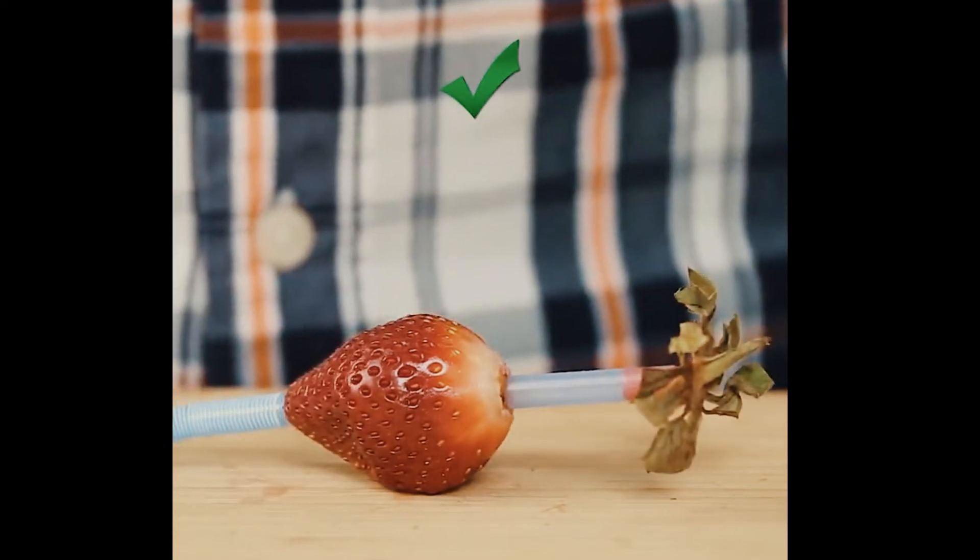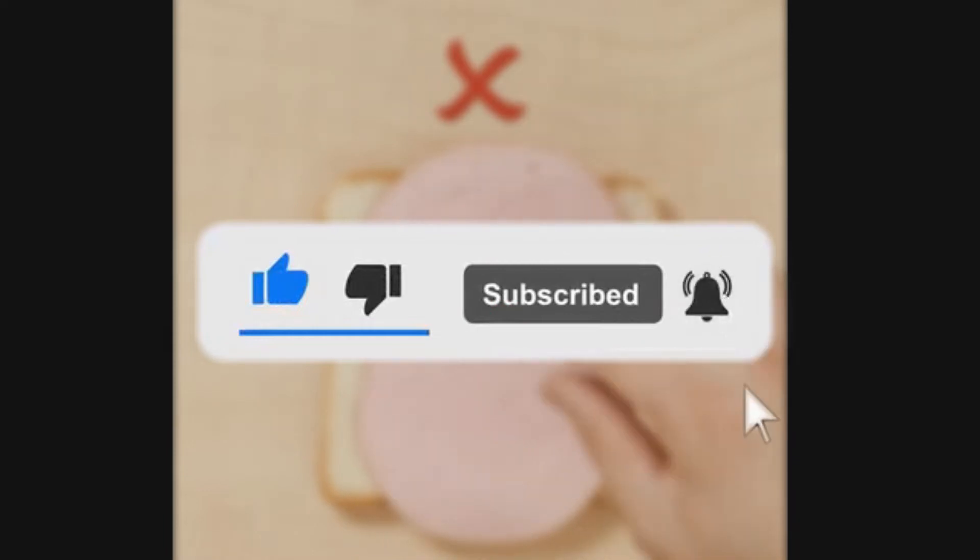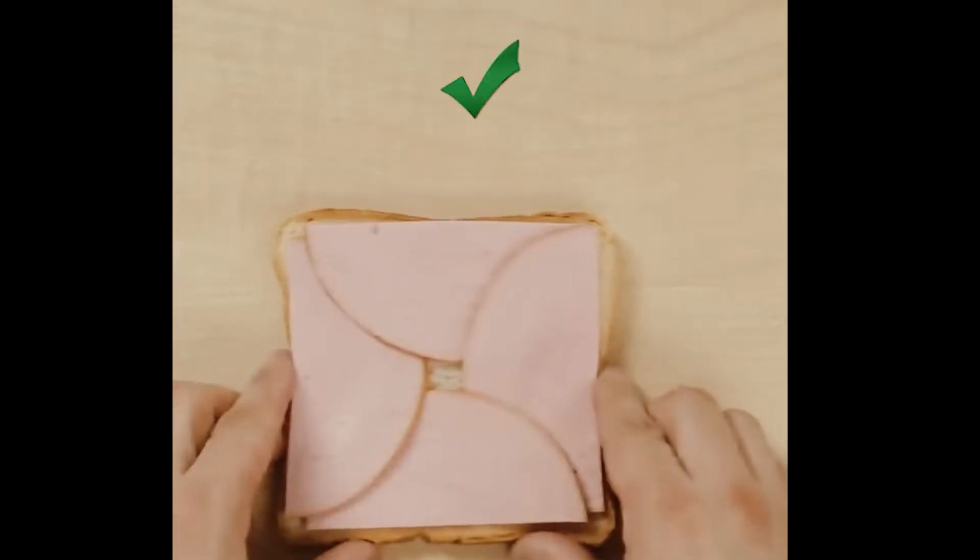But before we begin with today's topic, make sure to like this video, subscribe to our channel, and turn on the notifications so you don't miss any of our upcoming videos.